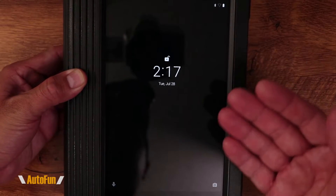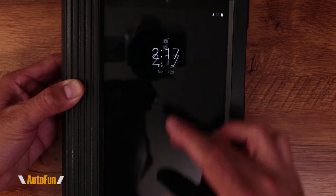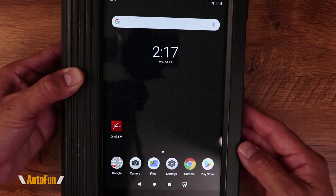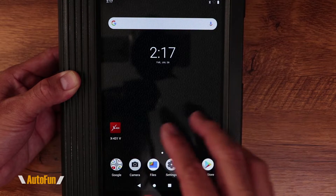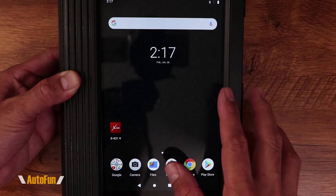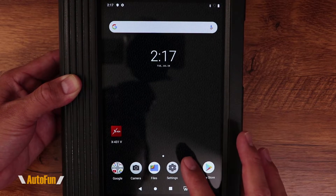If you're familiar with Android, the setup is going to be fairly easy because it is an Android interface. I'm going to slide up to unlock it. The software automatically starts the X431 software, so at some point it's going to kick on. But the very first thing we need to do — since this is brand new — is connect it to the internet.